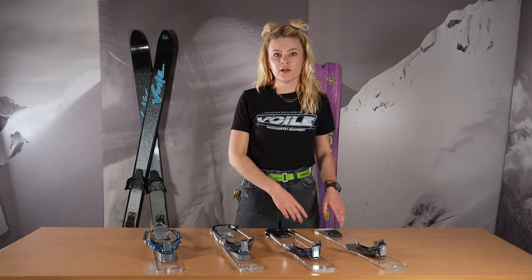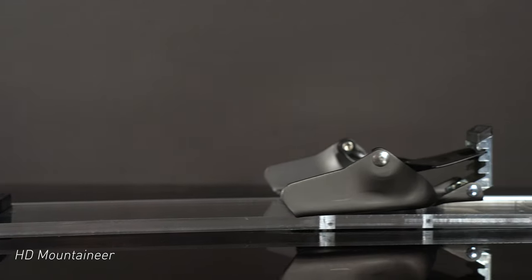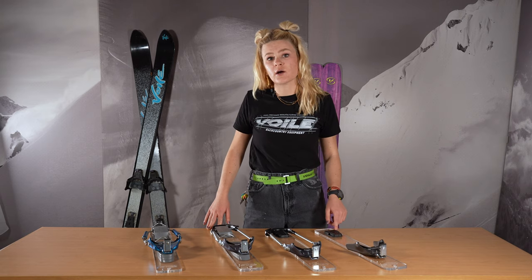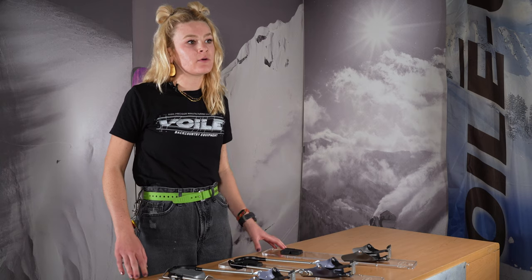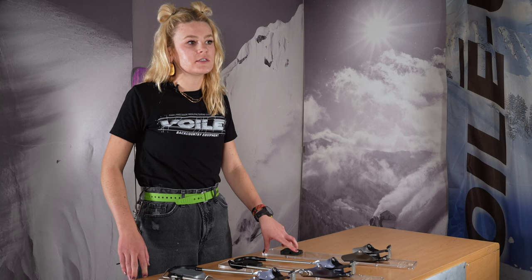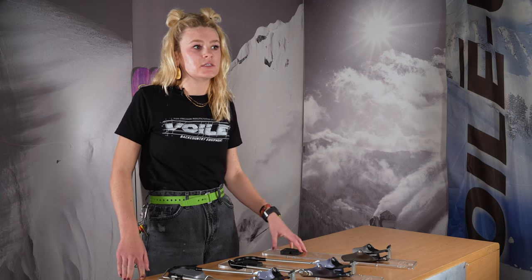Let's jump into the HD Mountaineer. It's really as simple as they come. It's got that classic 3-pin toe piece. We do include a heel pad, but it does not come with climbing wires — those are sold separately. The HD Mountaineer is also sold online as the 201 Telemark, which features a thinner aluminum toe piece.